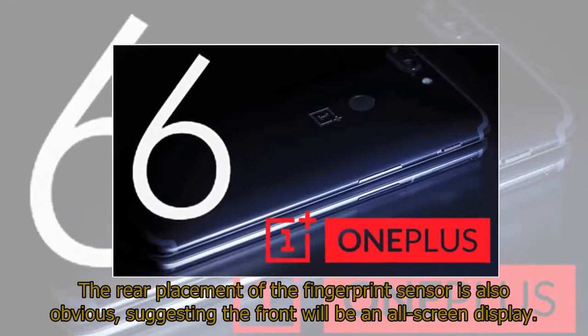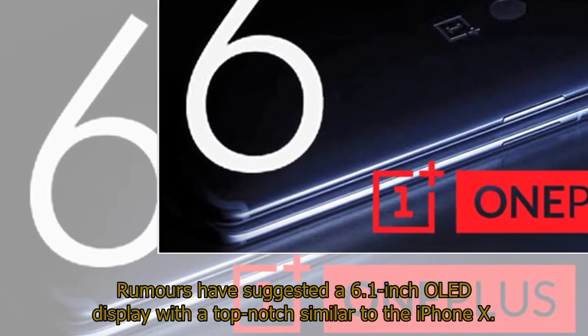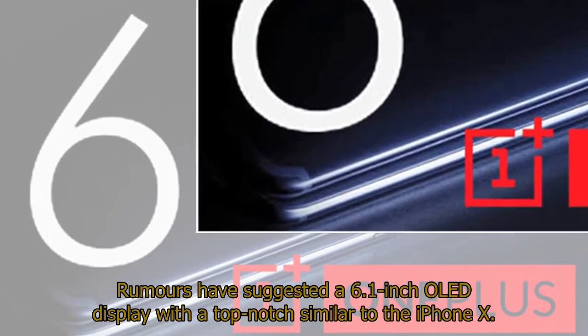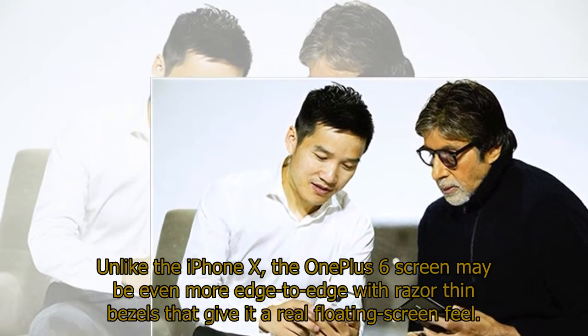The rear placement of the fingerprint sensor is also obvious, suggesting the front will be an all-screen display. Rumors have suggested a 6.1-inch OLED display with a top notch similar to the iPhone X. Unlike the iPhone X, the OnePlus 6 screen may be even more edge-to-edge with razor-thin bezels that give it a real floating-screen feel.